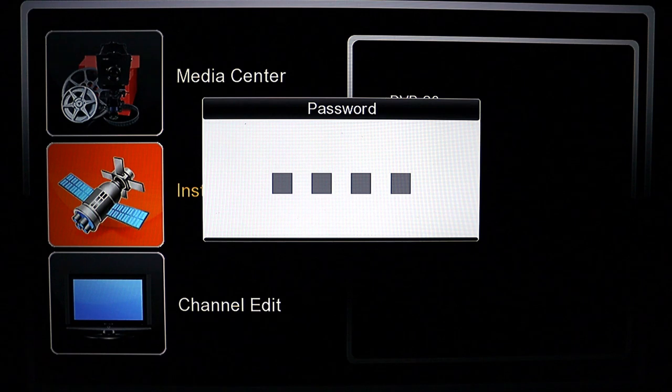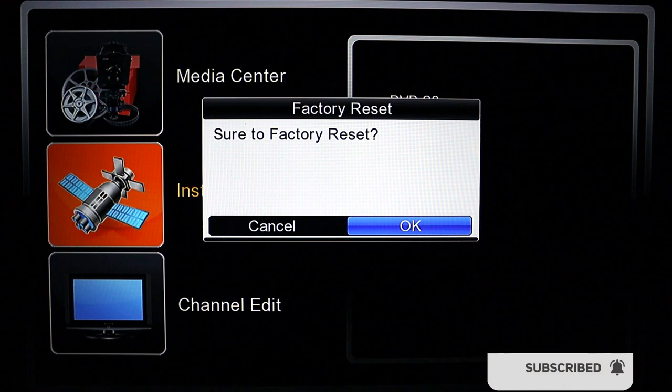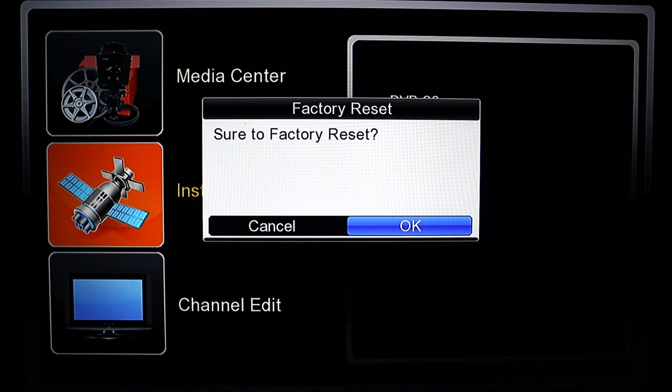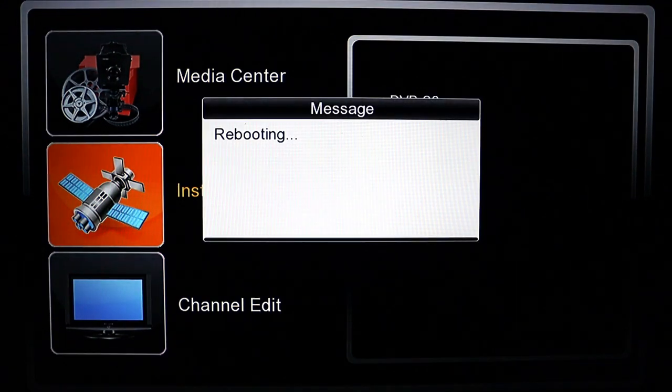Put in the default password — that's four zeros. Type in zeros up to four and press OK. If no one has changed the default code, it has to be the four zeros. Press OK and wait patiently for the factory reset to complete, and your decoder will get new settings on it.